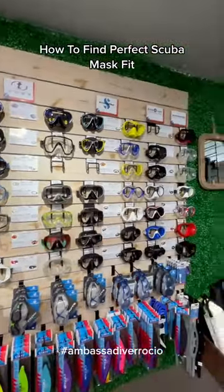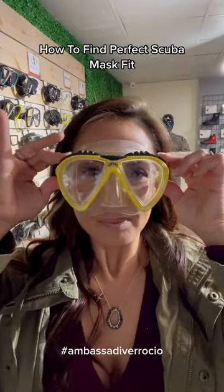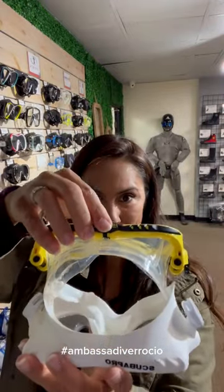Today I'm going to show you how to pick a mask so you don't make the mistake of just buying something that looks good. The first thing is that you have to find something that fits your face and your nose. Not every mask was created equal — some of them are narrower and some of them are wider.